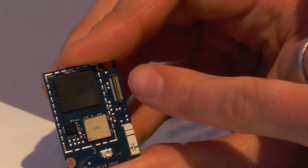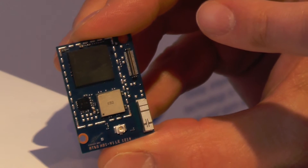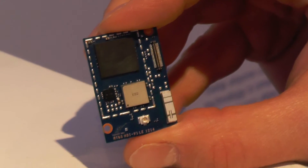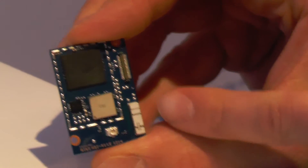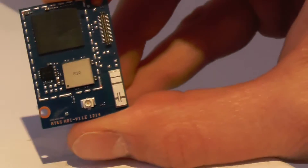This is the PMIC, a 70-pin IO connector, and the IO is Arduino compatible. There's a debug port here, four gig of eMMC on this device, a Wi-Fi and Bluetooth LE module, an antenna coax, and then the antenna.